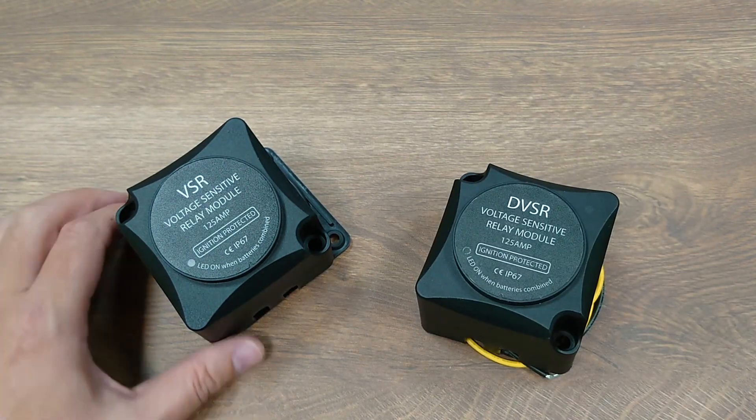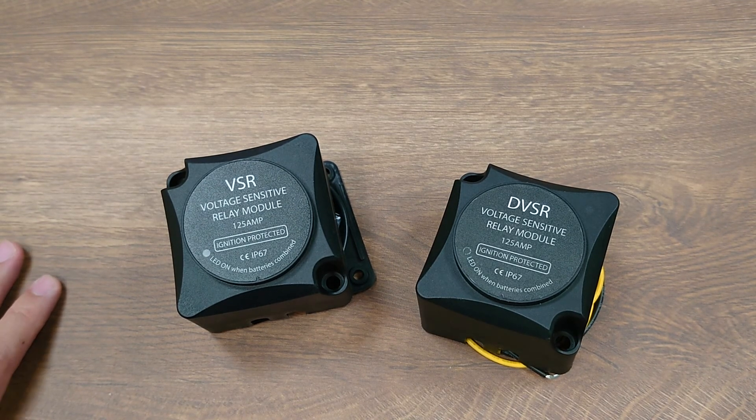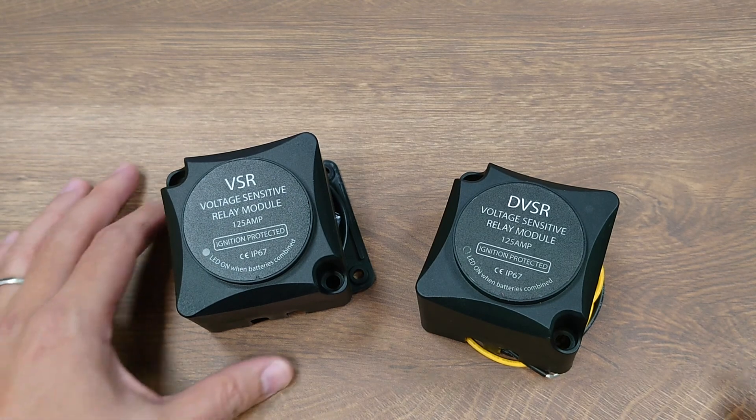The DVSR will be available by the end of 2020 and we are also developing higher-end models with more advanced features. So stay tuned. That's it for the DVSR — thank you for watching.